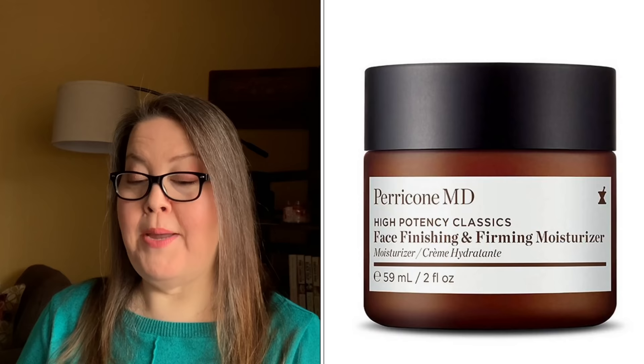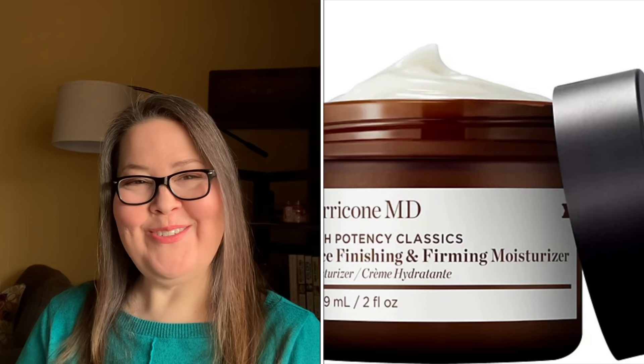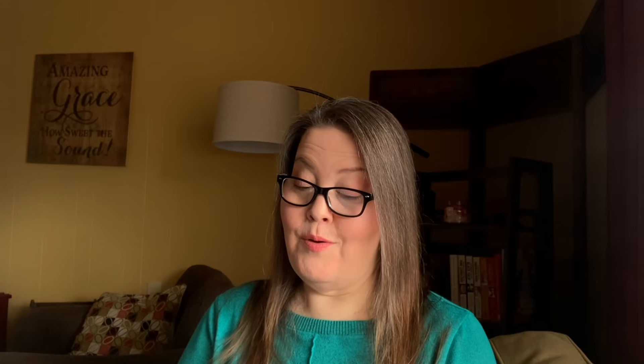Next is the Perricone MD High Potency Classics Face Finishing and Firming Moisturizer — $69, two ounces. My mom wanted to try this, so I'll have two moisturizers. It cannot ship to the UK. It is an indulgent rose-scented moisturizer — always good to mention when something is rose-scented — and they say it is lightweight.